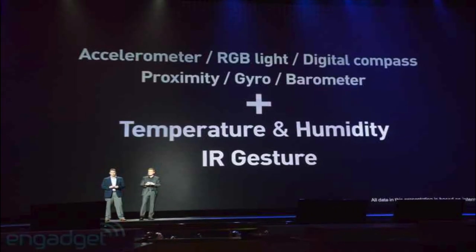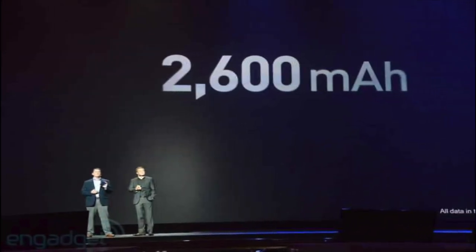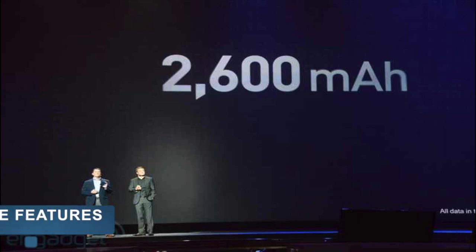This phone has the most sensors on the planet for any mobile device — the same sensors as the latest gadgets, plus a temperature and humidity sensor and an infrared gesture sensor. The battery is a 2600 mAh unit, which should keep the Galaxy S4 running for a couple of days.